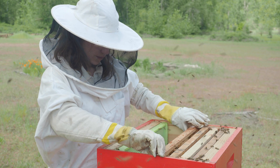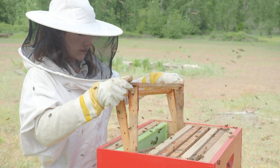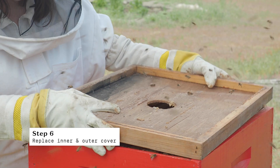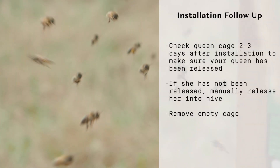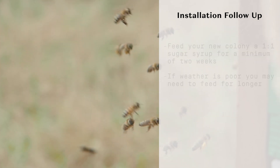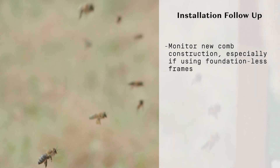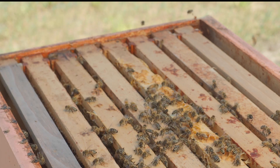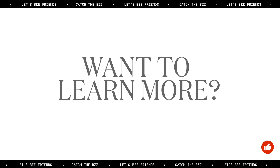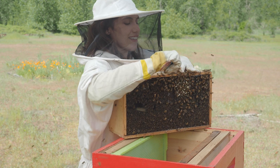Now that the bees are all in place, I'm going to go ahead and replace my frames — just wiggle the bees out of the way gently. I feel like the hardest part of installing packages is getting that can out.